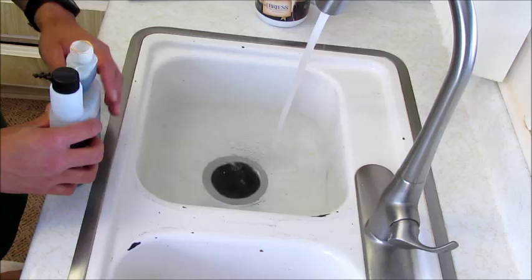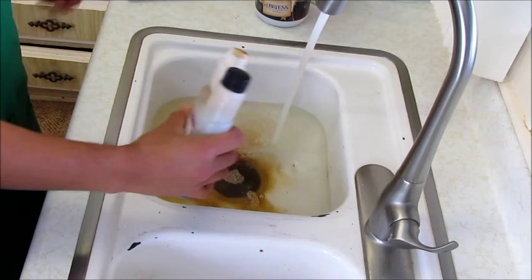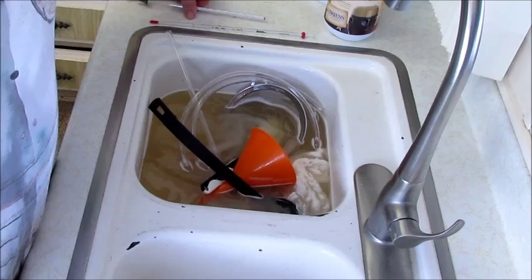We've got hot water going in the sink here and then we're going to add an additive to help sanitize everything. It's black and icky — please read the bottles. Find out what your sanitation stuff says and follow the instructions.